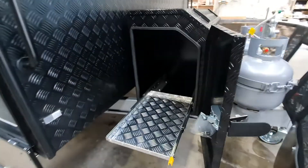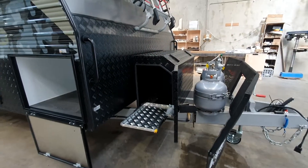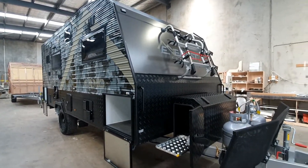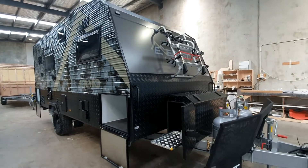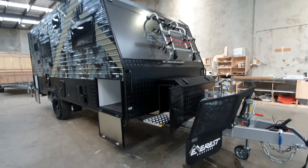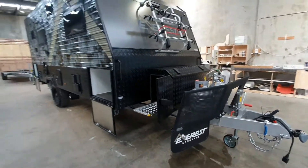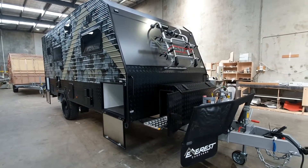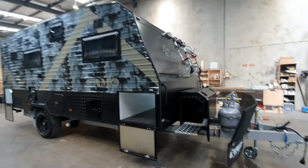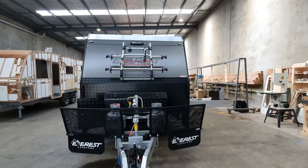At the front we've got the toolbox with a slide-out for your generator, which will fit a standard sized generator. If you've already got a generator and want to make sure it fits, just let us know the dimensions and we'll get the toolbox custom-made to that size. These toolboxes are locally made, so it's perfect if you want to customize it further — you can build it larger or change the configuration.